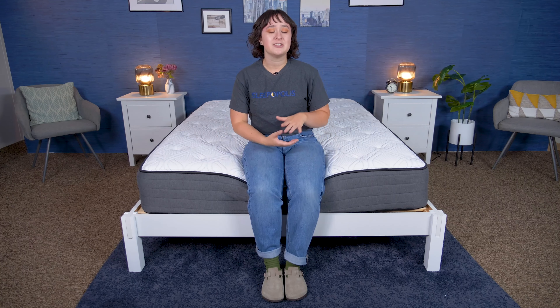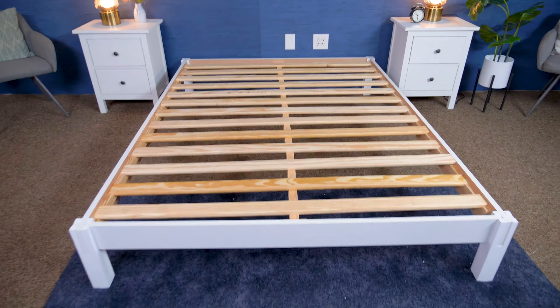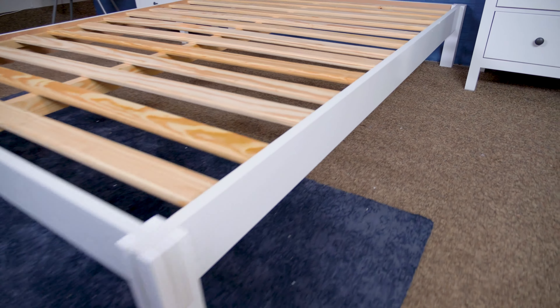Before we get started, I do want to let you know that Helix sent us this bed frame for free to review and to tell you about. And if you buy using our links in the description, we may earn a commission at no additional cost to you. That helps us to fund our testing and bring you these reviews for free.